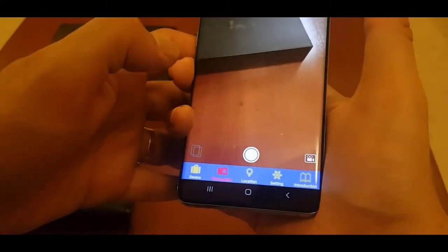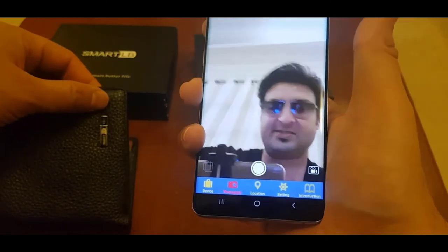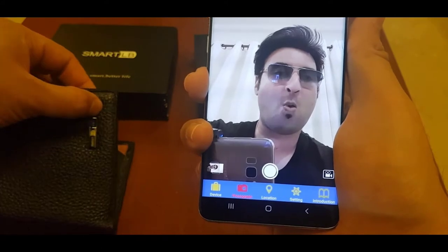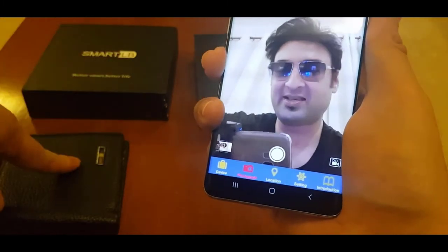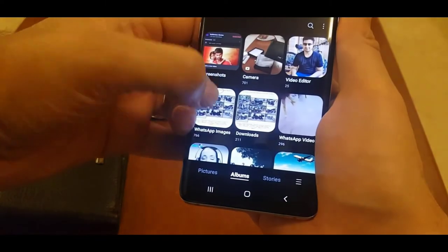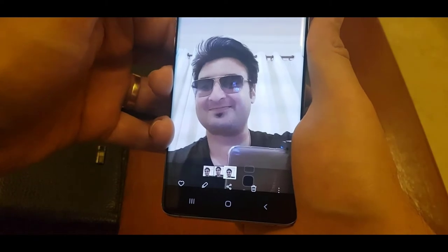Now let's try using the wallet to take my picture. I clicked four times and I think only three pictures were taken. Let's have a look in my gallery — yep, only three pictures are there. The fourth picture didn't get taken. I wonder why.